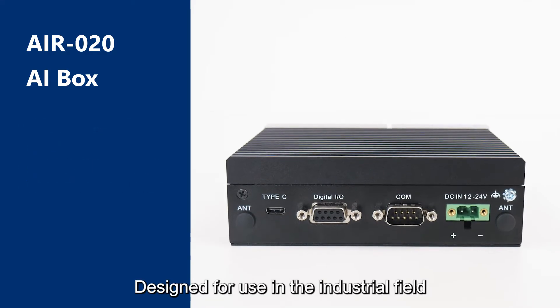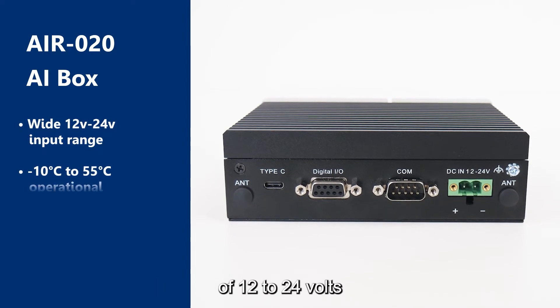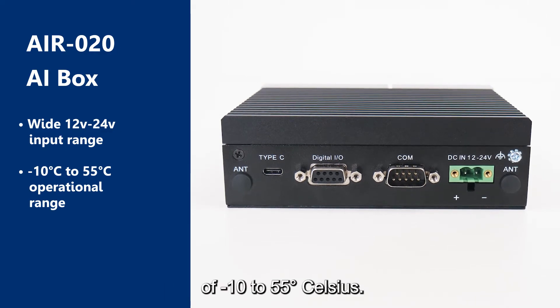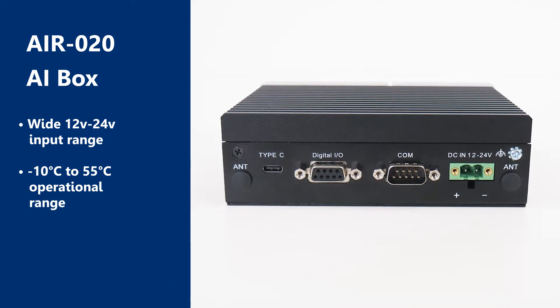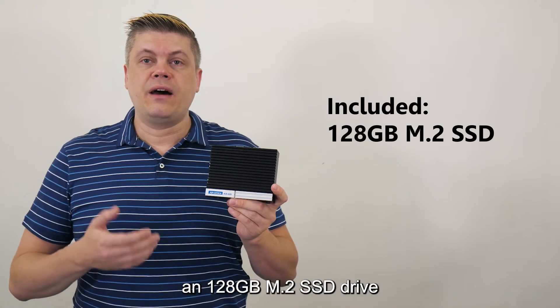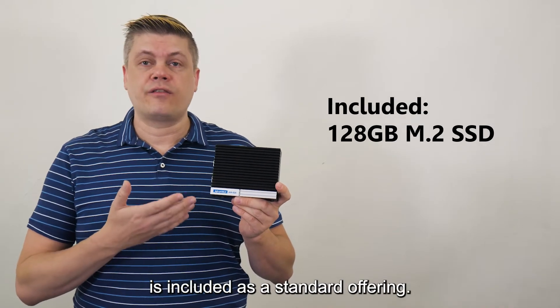Designed for use in the industrial field, it features a wide-range power input of 12 to 24 volts, and a wide working temperature of minus 10 to 55 degrees Celsius. To provide storage for massive AI data, tools, or trained models, a 128GB M.2 SSD drive is included as a standard offering.